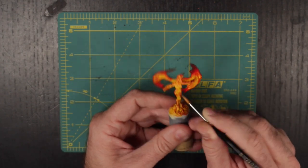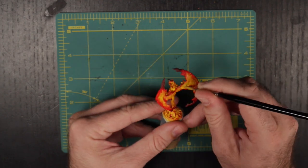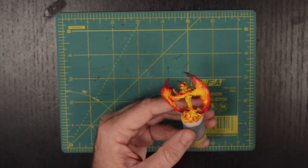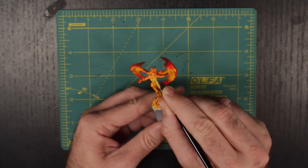Lastly we need to tackle the hottest parts of the mini. To do that we will use Army Painter's Matte White and go back to a simple layering technique. However, rather than highlighting the highest space, we are actually going to highlight down to the hottest part of our flame until we are painting pure white. For this mini I have chosen the eyes, parts of the legs, and core of the chest.